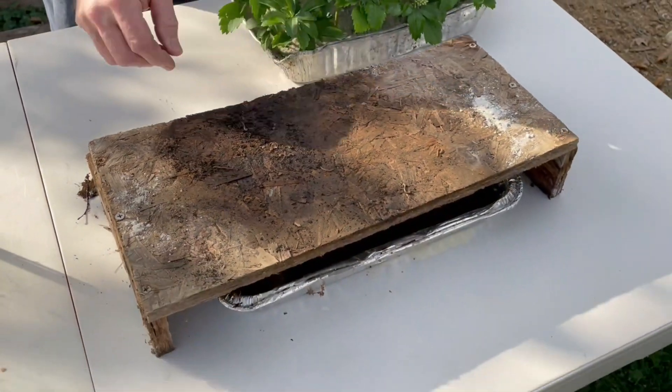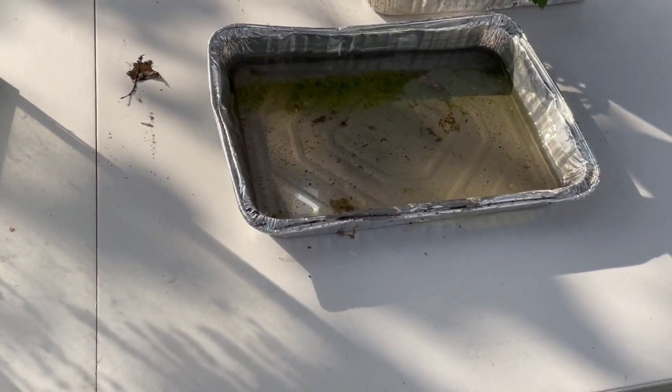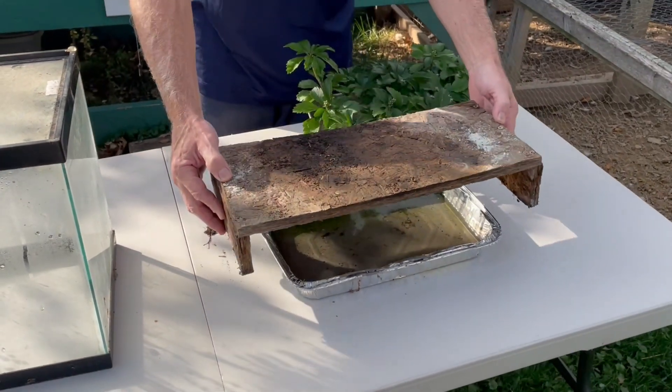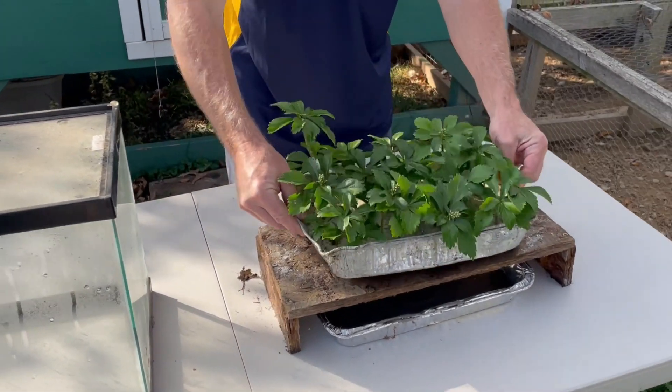There's the bottom pan — it just has water in it to be able to keep the moisture inside. Homemade, really cheap, jiggity little stand. And then the plants.